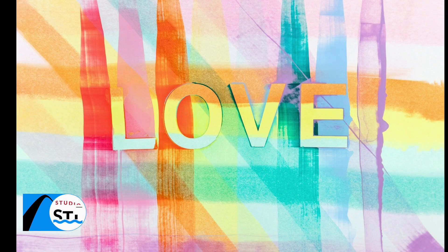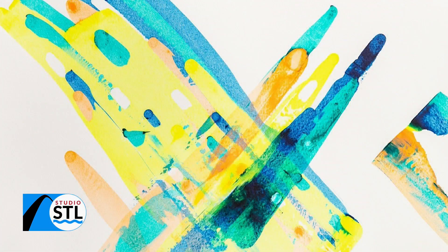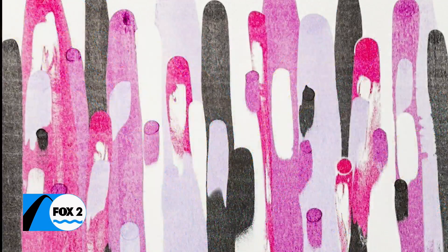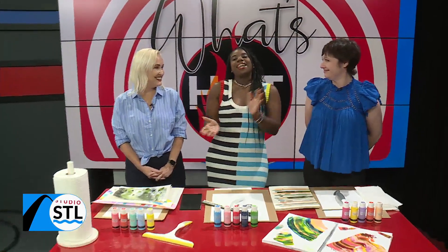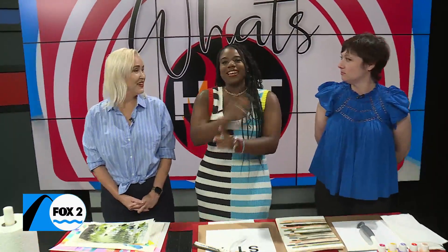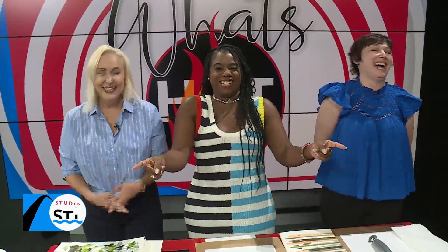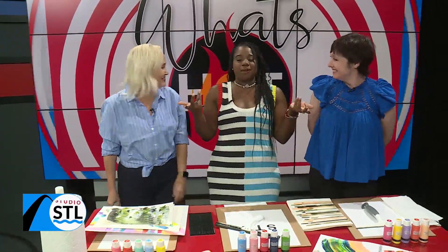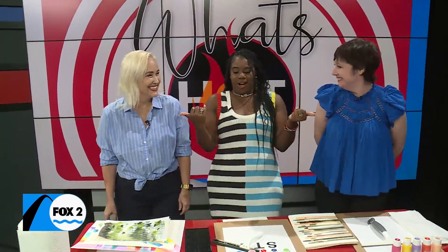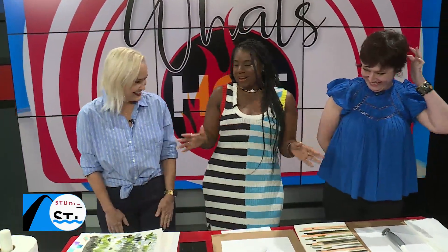Those things we use to keep our showers nice and clean can also be used to make a little bit of art. We're going to have some fun doing some squeegee art today with two ladies who keep it pretty together — hanging out with Liz and Flo. It's been a little while!